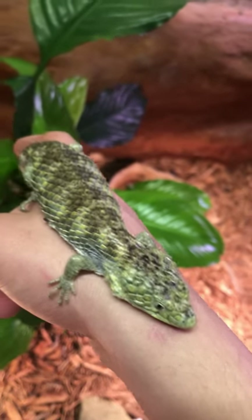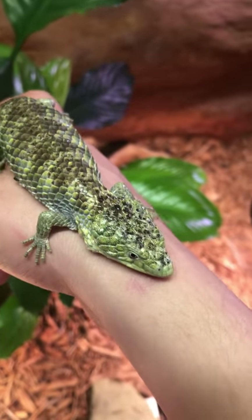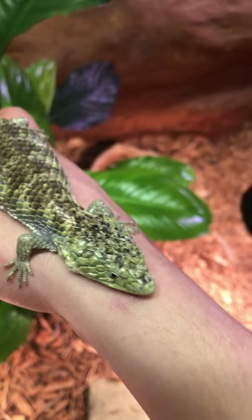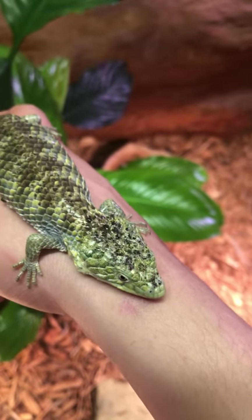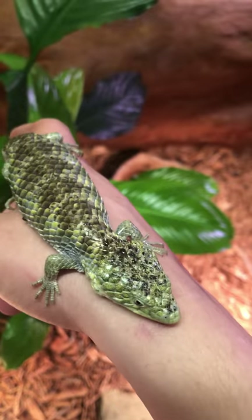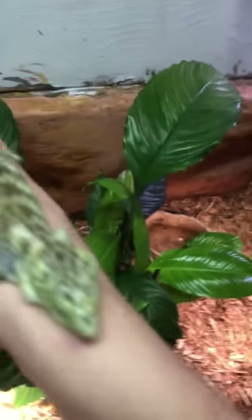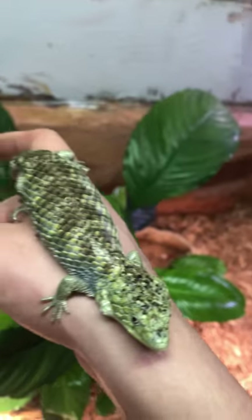Something really cool with these guys is you can actually house them with other animals. In particular, I house a lot of these guys with tree frogs. The tree frogs that we house them with are gray tree frogs — just common ones around here. I love them; I think they're pretty neat looking.